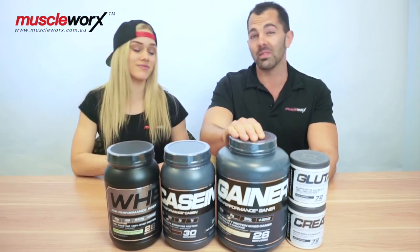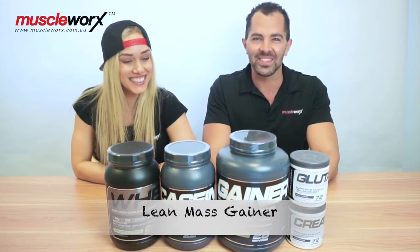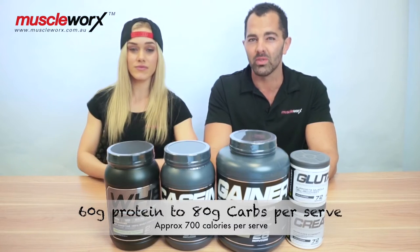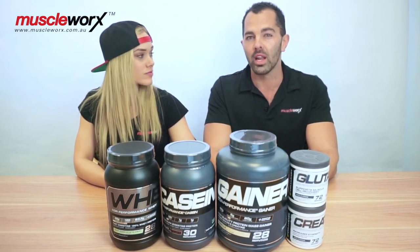Moving on to the other protein in the range — the mass gaining protein. This is a really unique product. It's a great lean mass gainer. You can make it a heavy mass gainer if you want, but it's perfect as a lean mass gainer. It gives you a ratio of 60 grams of protein to 80 grams of carbs with about 10 to 12 grams of fat, giving you about 700 calories per serve. That's probably the best number to go for as a lean mass gainer. Going over that is a little too much for most people, unless you're a real hard gainer or ectomorph that can't put on weight. Two scoops of the Cellucor gainer will really hit the spot.